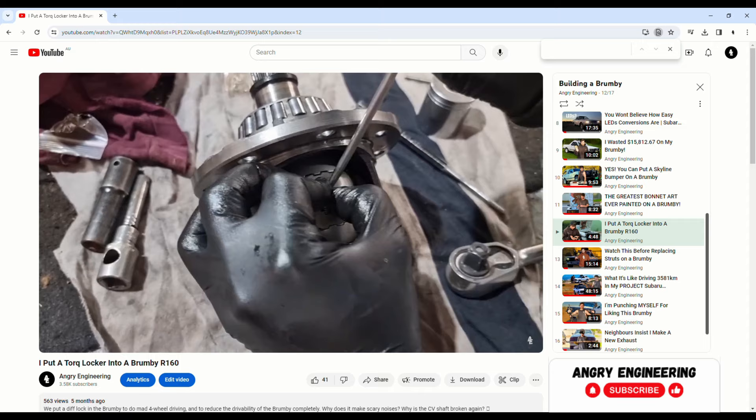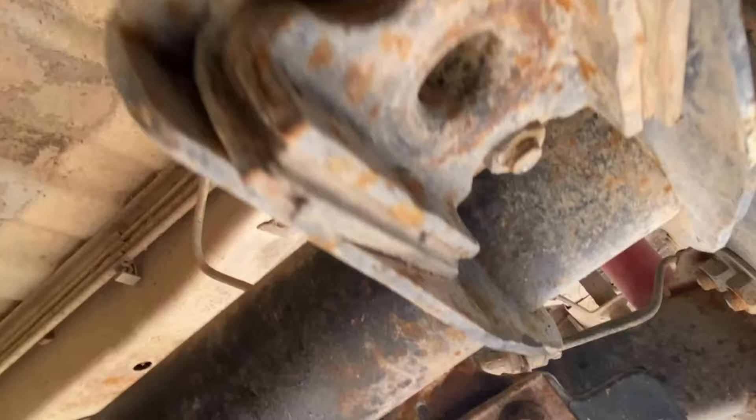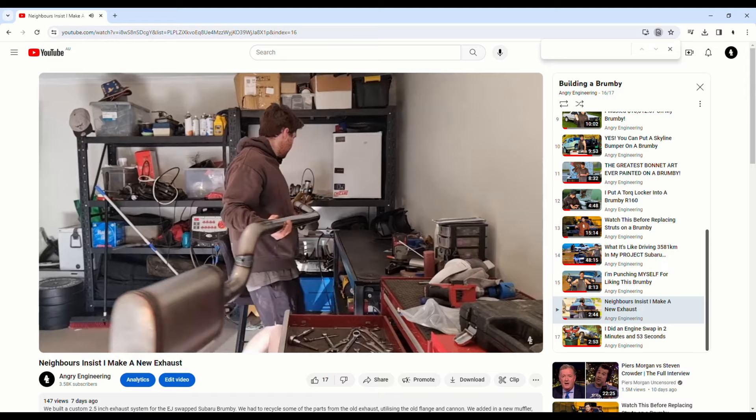Underneath the car we've still got the original R160 diff — that's now got a Forrest diff lock in it, just one of those auto torque lockers. We've also got upgraded rear torsion bars and new rear struts. I do have bar pin eliminators that we haven't chucked in yet so I can run a longer rear strut, but that causes an issue where we'll have to run limiting straps because we'll get too much travel in the rear and it will break CVs. We've had to replace this side lifting block as it snapped the bolt flush off with the chassis. We've got a new exhaust — I built it, so now it doesn't sound like a fart in a Milo tin, just a deeper fart in a Milo tin.